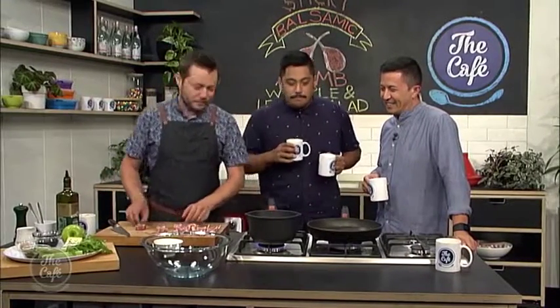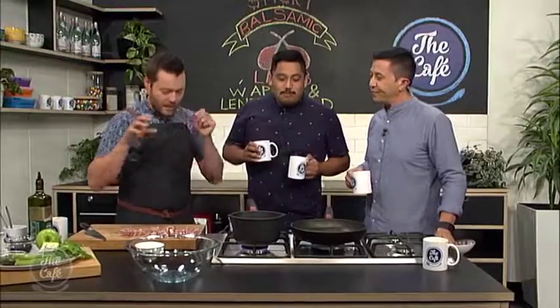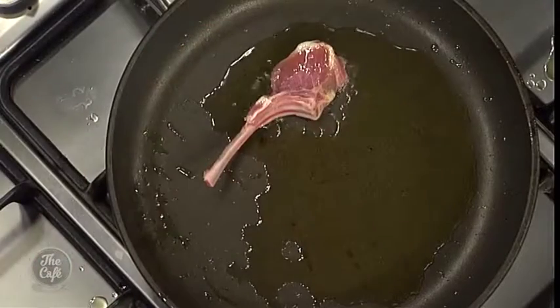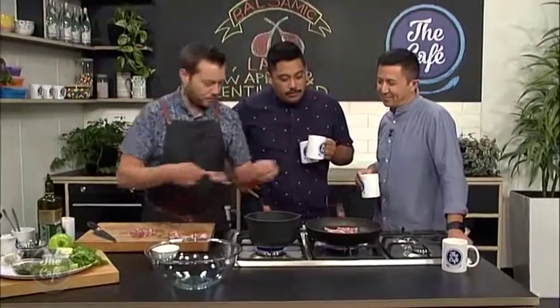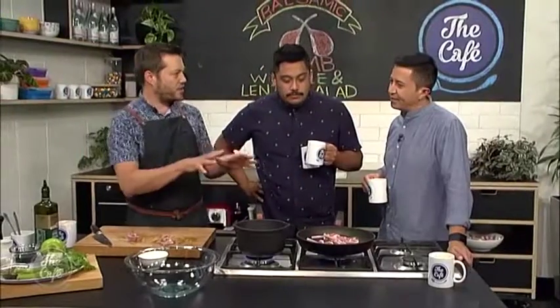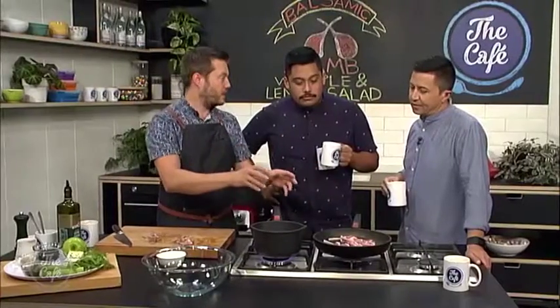So we're gonna get this really hot, and if you're gonna do lots of lamb, do it in two batches. Why? Because you want more space for them to cook, and the temperature's not gonna go down. So we've got that sizzle - the sizzle's good. Pop it in. Couple of minutes on each side. We want to get a nice colour, using really high heat, it's not gonna take long to cook. We can serve the lamb nice and pink in the middle.